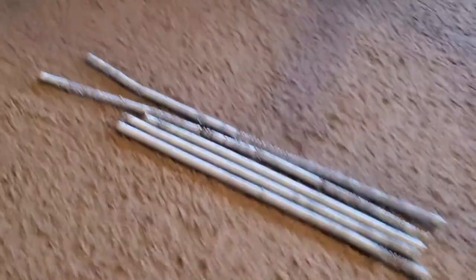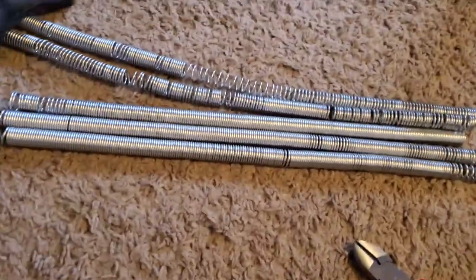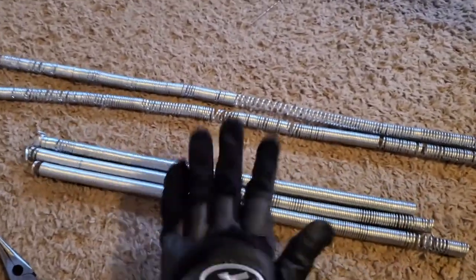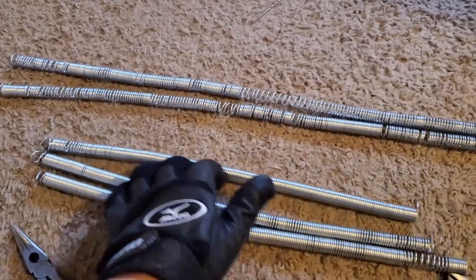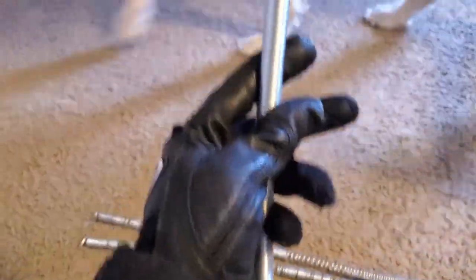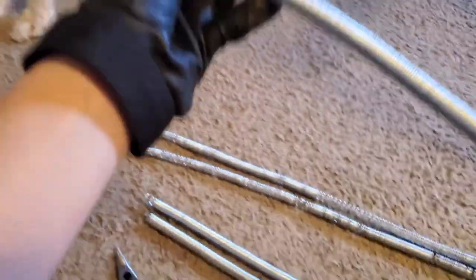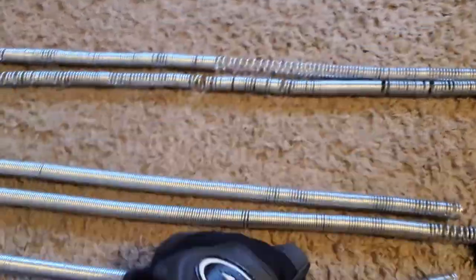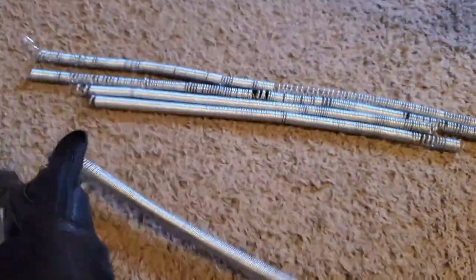Now I have my five coils. These were my first two and it got easier toward the end — they came out a lot neater, so that's pretty awesome. Now I'm gonna keep them in coils and clip them into rings and start weaving.